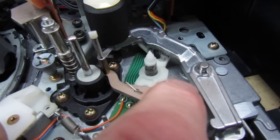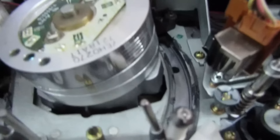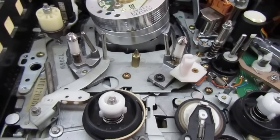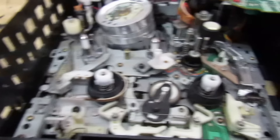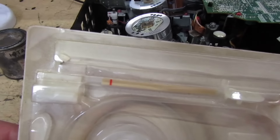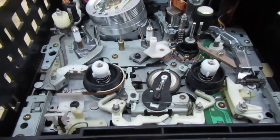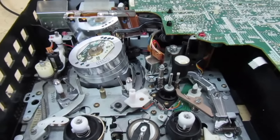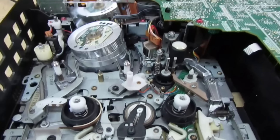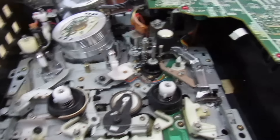The customer's complaint was wow and flutter, so let's have a look at the pinch roller first. The first thing I can see is the pinch roller is absolutely gone - it's taken on a wet appearance like the rubber's degraded and absorbed moisture from the atmosphere. There appears to be a chunk missing out of it. Also on the capstan shaft there's a big accumulation of some sort of dirt. You can see the pinch roller there - that's really really well past its best.